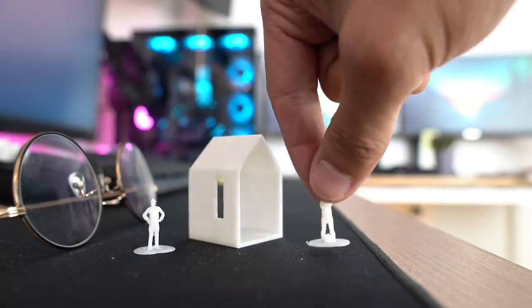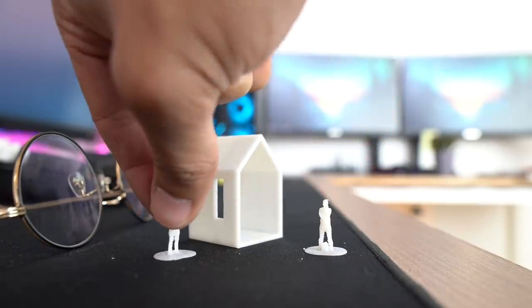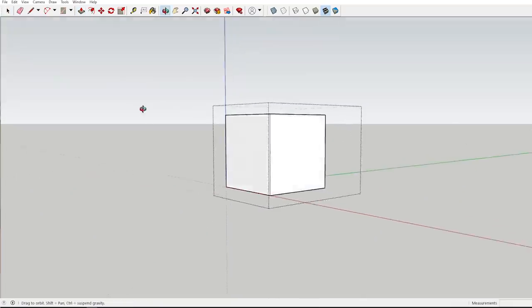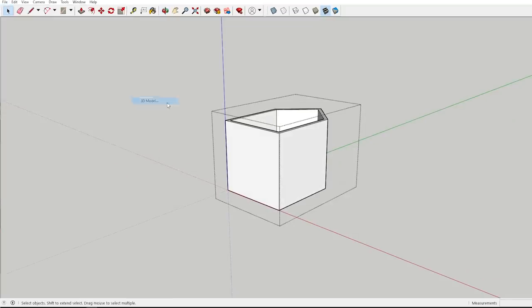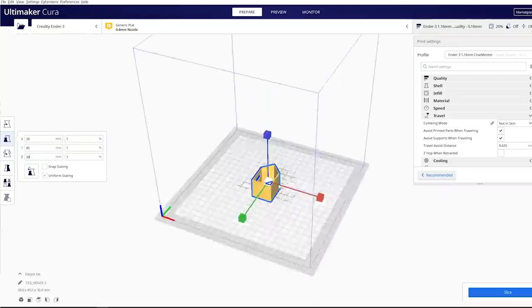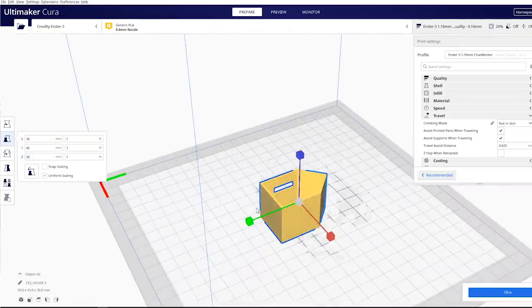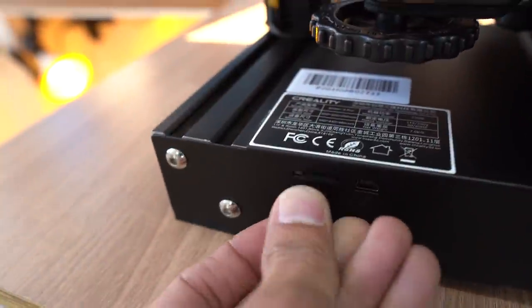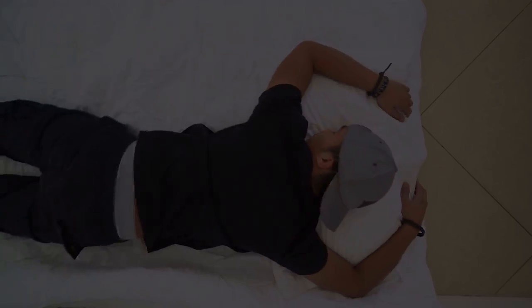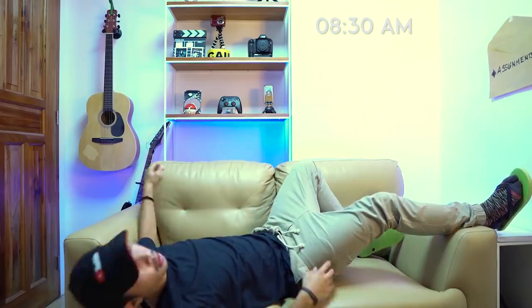Your imagination is the limit with 3D printers. You can print out scale models like the one I have right here. The process to print your own scale models is super simple: just use SketchUp or any 3D software to make your 3D models, then export it as an STL file and slice it with some proprietary 3D printing software. Then just save it to a micro SD card, slot that into your 3D printer, and hit print.